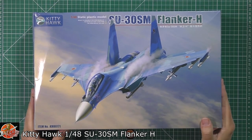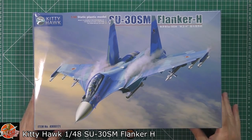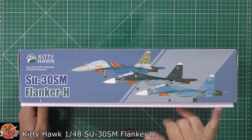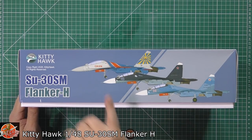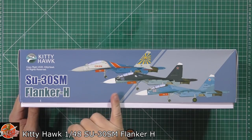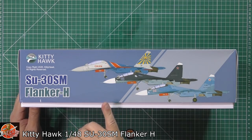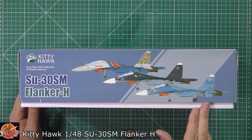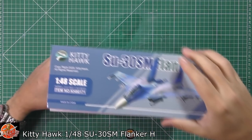Good box art - a very nice depiction of the SU-30SM. Some of the marking options in the box: we've got three schemes - probably the most famous one, a nice one, one in the eggplant colour which I really like, and the other in that standard flanker blue.